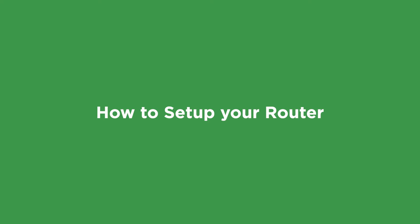Hi, I'm with Ziply Fiber, and today I'm going to show you how to set up your Ziply Fiber router using a direct Ethernet connection.